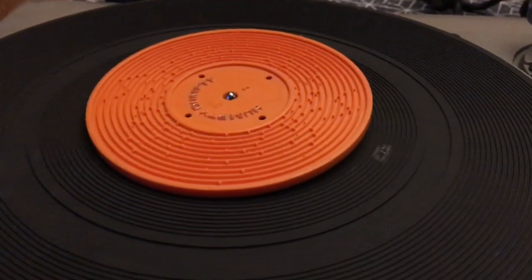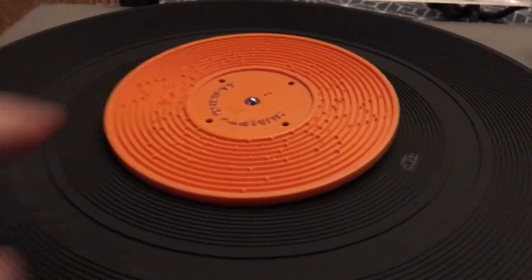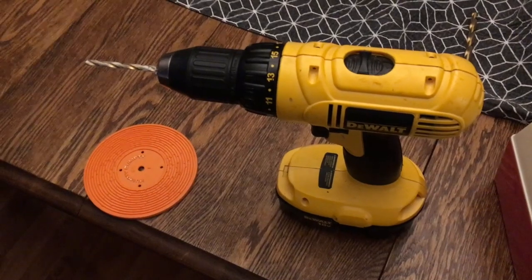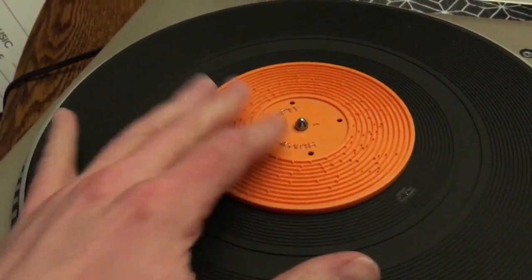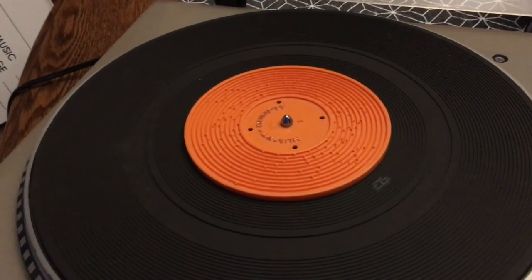Finally, I realized that I could solve that problem with a little DIY know-how, and now I'll finally be able to get this track to sound like the artist intended.